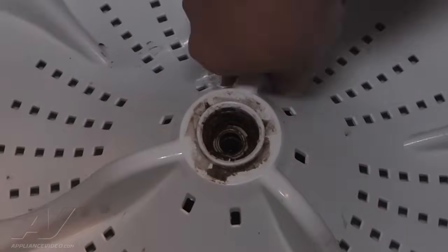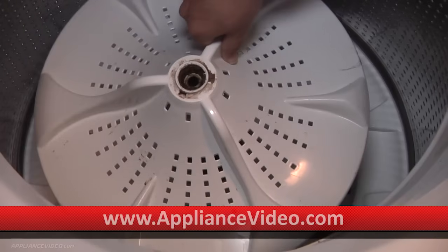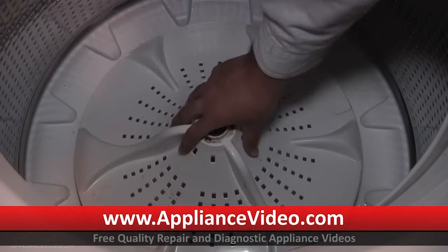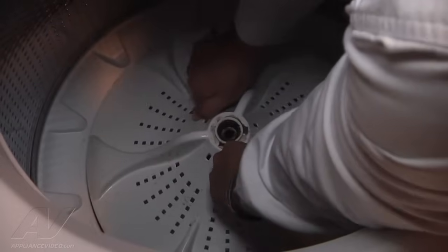To remove the impeller, you can just grab the sides here. Usually they pull right off. If you want to make it easier, use that little screwdriver you used to pop off the cap — just insert it in the hole here and lift up.